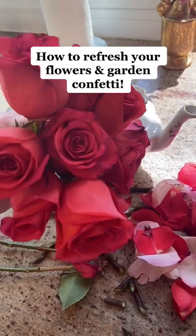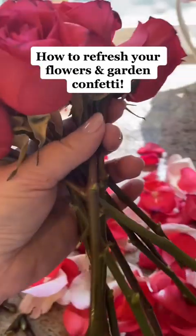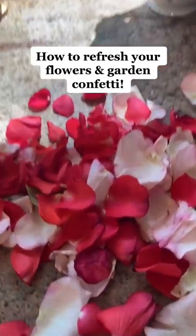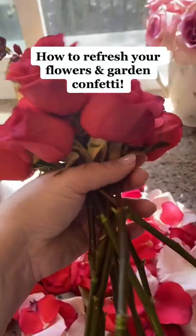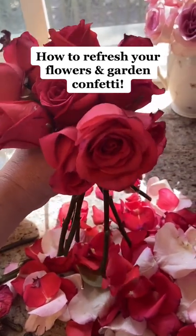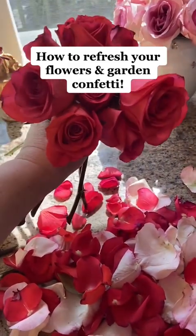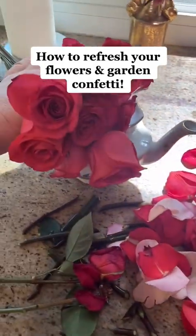One thing I realized I really should show you is that I do something a little bit different before I cut my roses. I pluck off all the petals and then I bunch them in my hand before I cut them. You want to make a nice round bunch — fix any that are sticking out. Try to get it into a nice shape that you like, then cut it, then put it in your teapot.